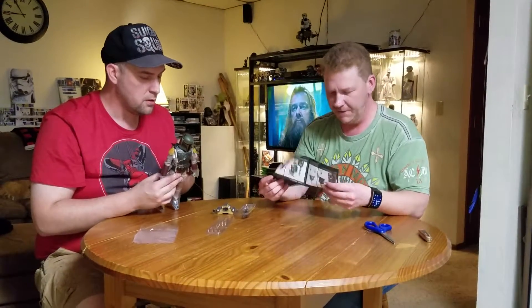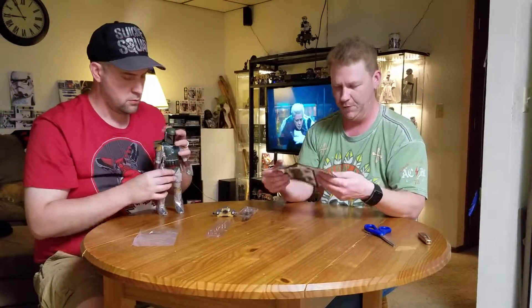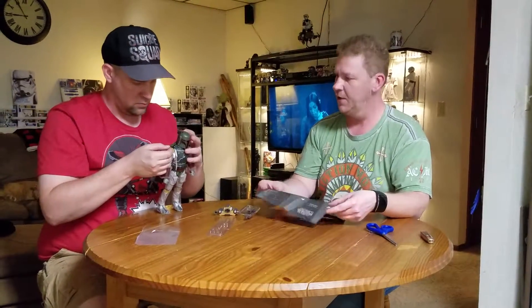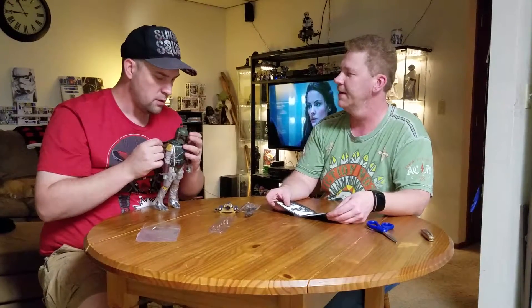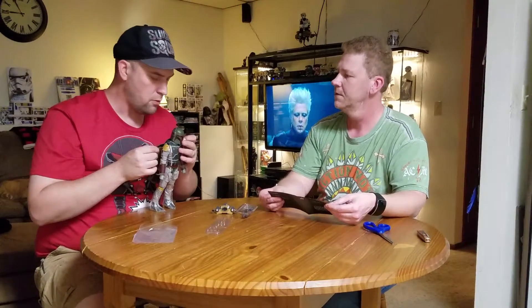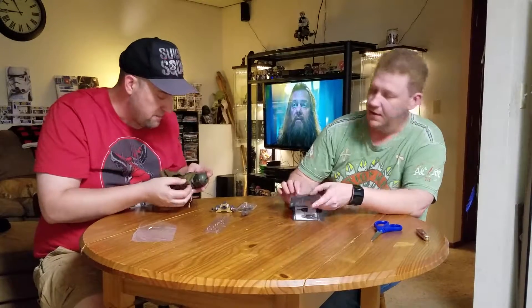I'm curious here if it says anything about how his cape is supposed to mount on him. Apparently it just hangs on that one side. There does not appear to be anywhere at all for you to affix the cape. It's ripped and worn though — he has to be one of the cooler Hot Toys I have.